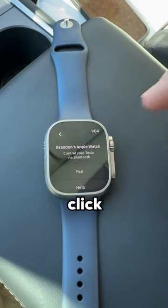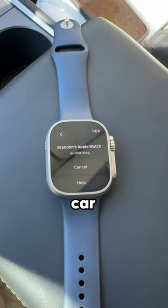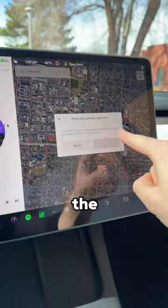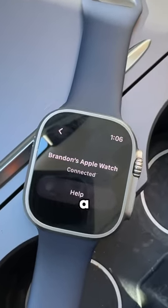From there, all you have to do is click the pair button and then it will start connecting to your car. It then requires you to tap your key card on the center console and then after you confirm the pairing on the screen, your Apple Watch is now a key to your Tesla.